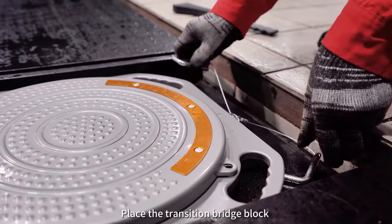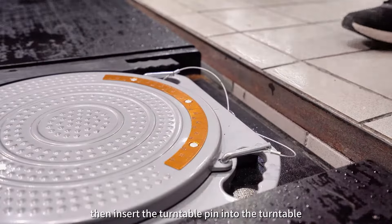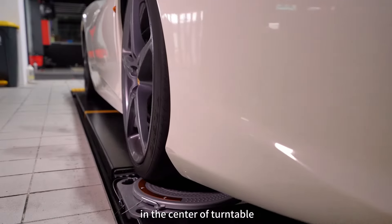Place the transition bridge block between the turntable and big scissors lift platform. Then insert the turntable pin into the turntable. Park the car in the middle of the big scissor lift. Confirm the left and right front wheels are in the center of the turntable.